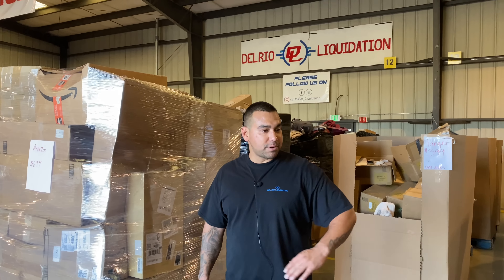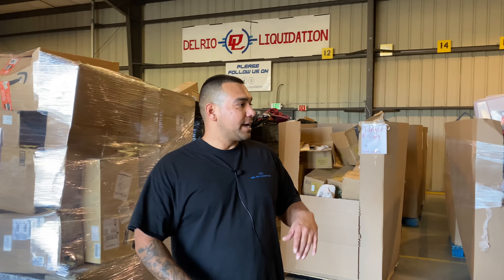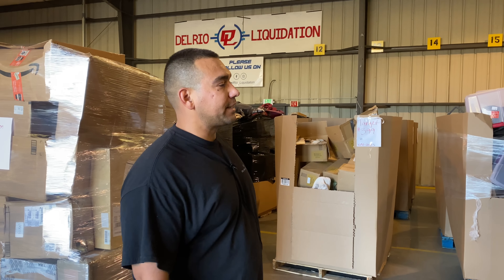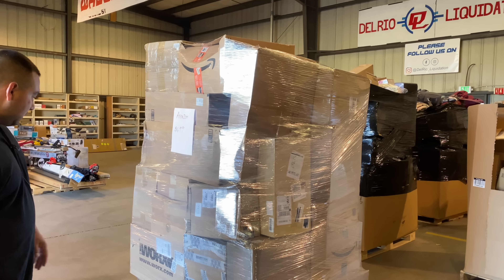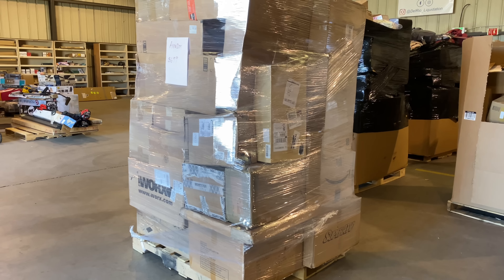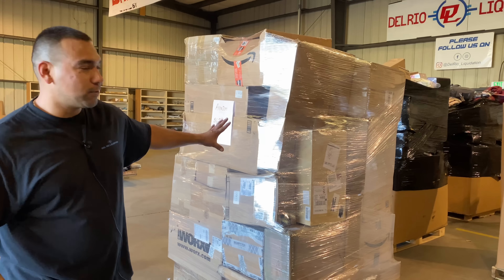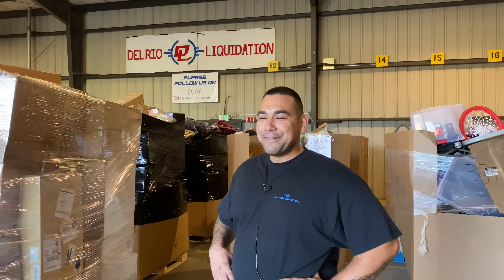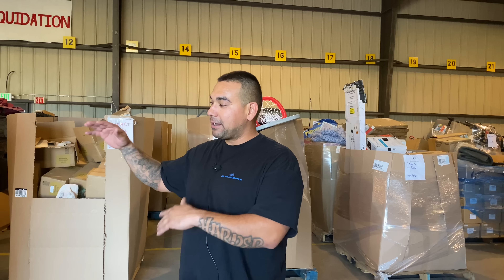We've seen nothing but good items come out of these and customer feedback has been nothing but positive. I just wanted to do a breakdown because when we first got them they sold really fast, but now we're sitting on these last six. I think it's that black wrap — people don't want to take a big risk on a mystery box. So we took the black wrap off and put clear wrap on. You guys on YouTube saw it first — if you come to the shop and want that one, you know which one it is: the one with the clear wrap, Amazon Jumbo. We could also do itemized breakdowns with price by price — leave it in the comments if you want that.